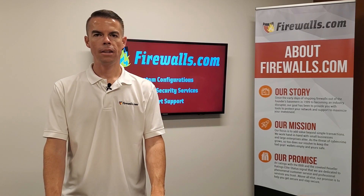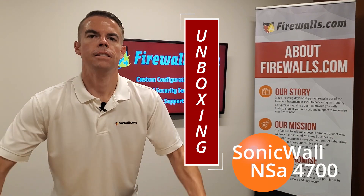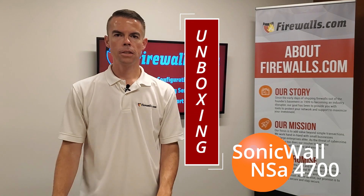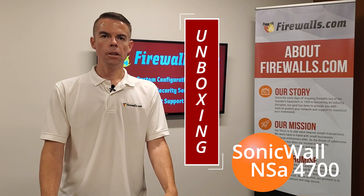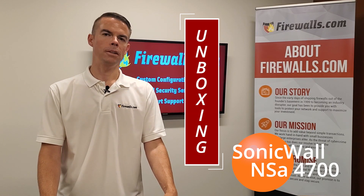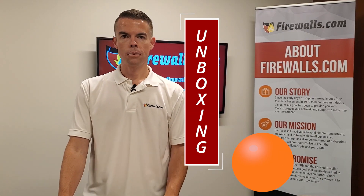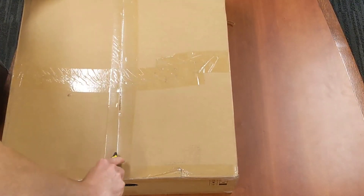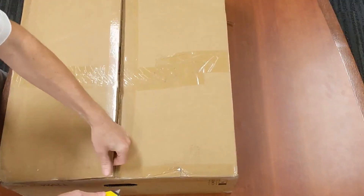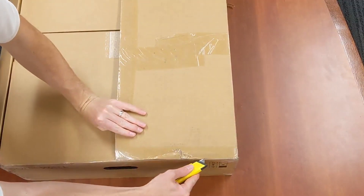Hey there, this is Kevin with firewalls.com and we are doing another unboxing today, this time with the very new NSA 4700 firewall. The first unboxing video we did earlier in the year was a Soho 250, which is a small office home office device. This one is a little bit bigger than that one, so let's open up the box and see what this enterprise level firewall has to offer.